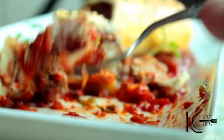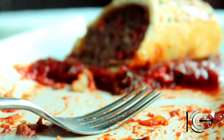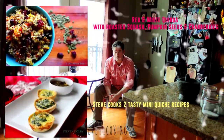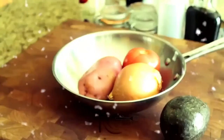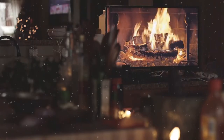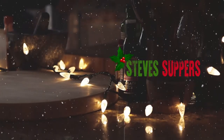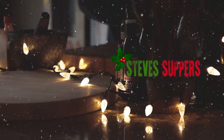I absolutely love it — it's a little different to the normal sausage roll. I love that sauce, it really goes well. I love the pastry, nice and crispy. Give it a go. Thanks guys.